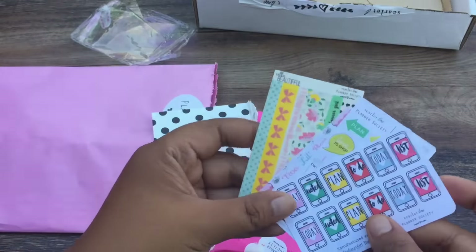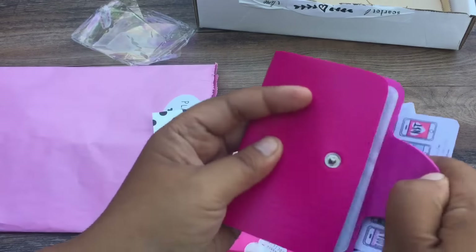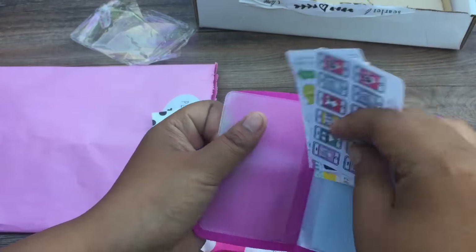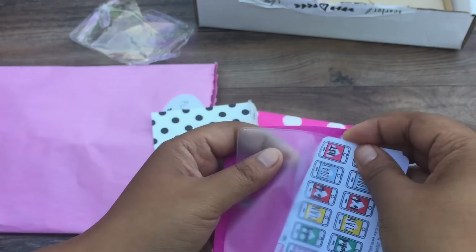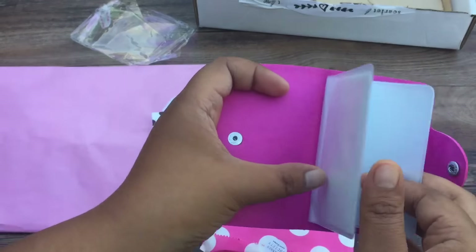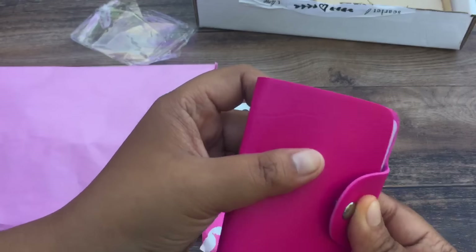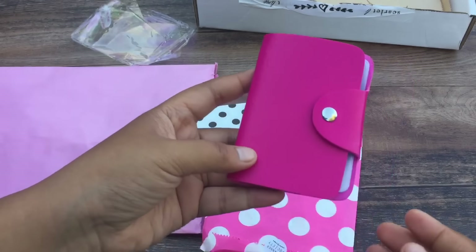Today noted, plan to do, today list — and this is made by The Reset Girl. So we have some cute stickers that we can put in the booklet. Let's see if they fit. Yes, they fit! So these are where I'm going to store them. Let's just hope I remember where they're at.